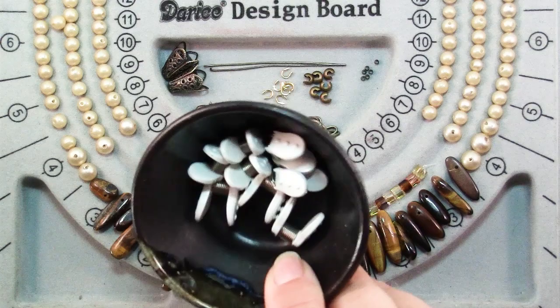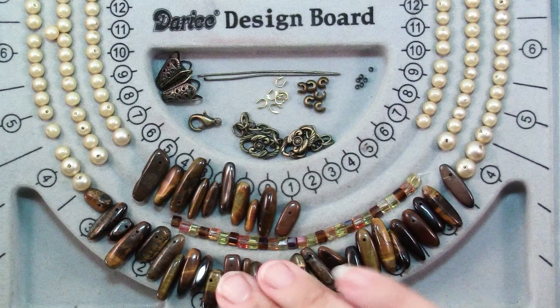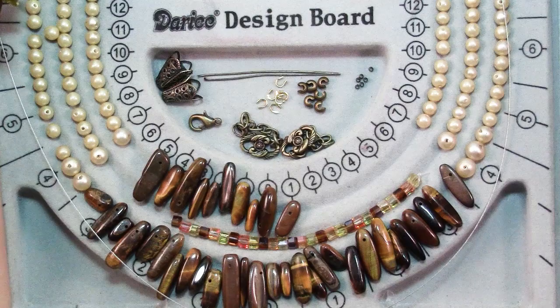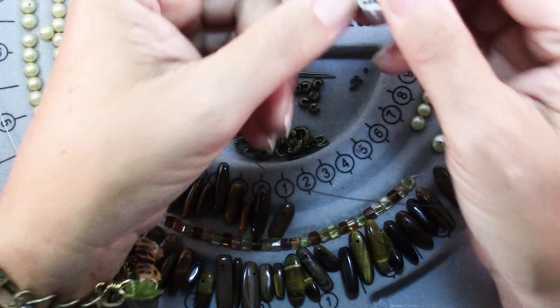I've got some nice heavy bead stringing wire here today. This is .018 and it's heavy because these are heavy gemstone beads. I'm going to start out with about a 25 to 26 inch piece. You always want to cut plenty, and I'm not exactly sure how long my center section is going to be, so I'm going to start out with plenty of length and not finish the ends quite yet.